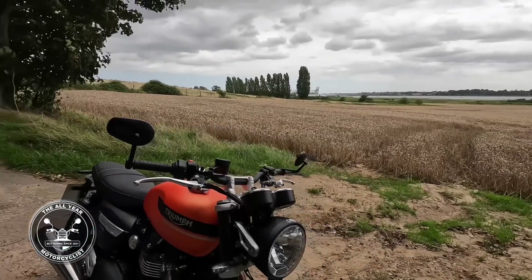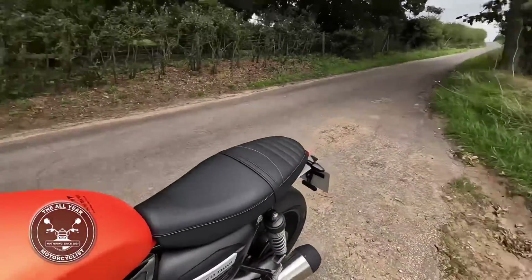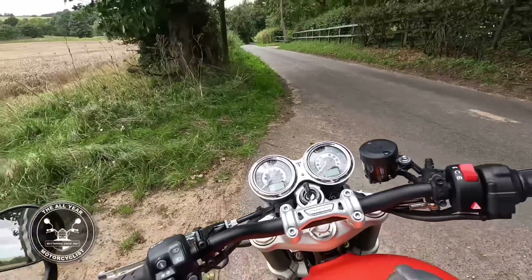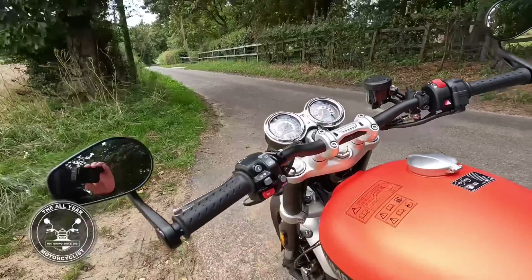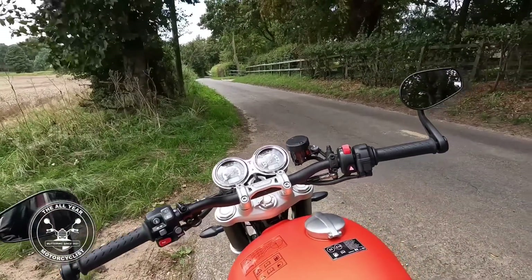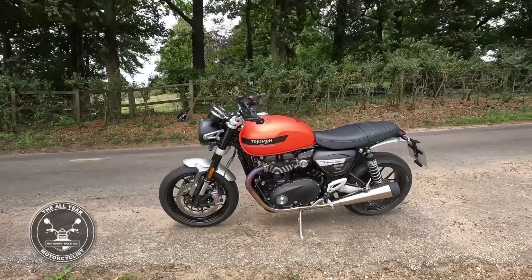Moving on to the positives — these bar end mirrors work just a treat, they really do. The brakes — absolutely fine. The clocks — just wonderful. I do think one of the best features of the Bonneville range are the clocks. And all the switchgear — solid, all works. This has got blacked-out bars, sort of goes with the orange and the black, doesn't it. Nicely decorated — not a bad view from the office, really. The orange — do you like the orange? I like to say, in the wild, it doesn't look bad, I don't think. No quick shifter or anything like that.